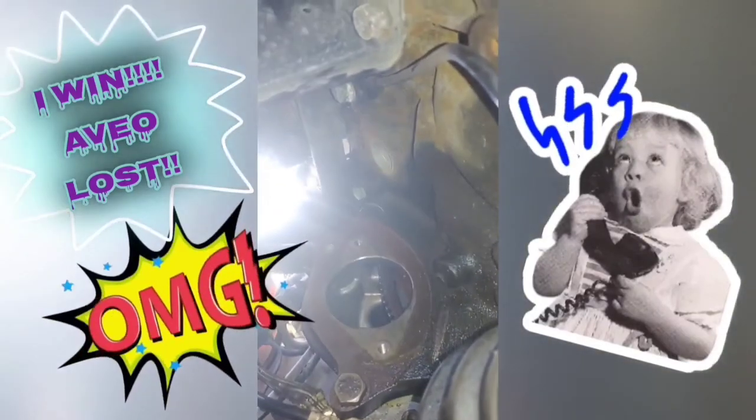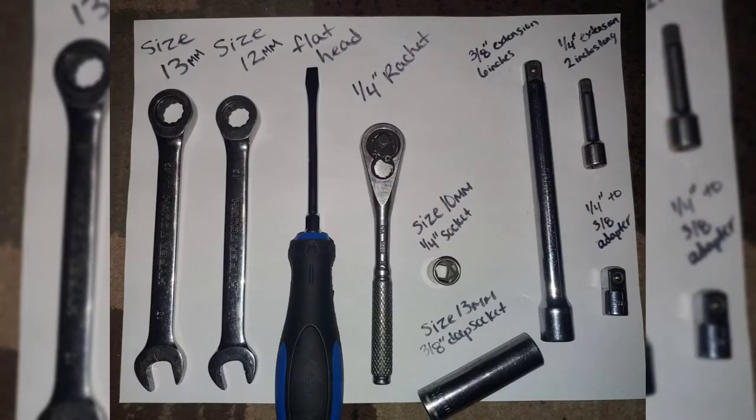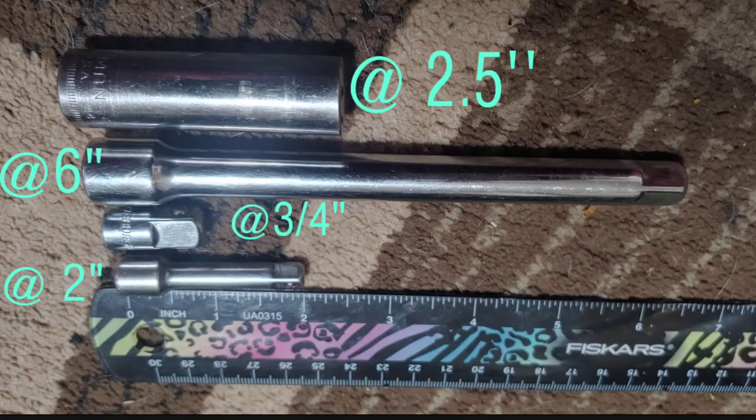I found that path toward the firewall to be the easiest. Here are the tools you're going to need — they're clearly listed. And here, compared to a ruler, the total extension setup is going to equal out to about 12 inches.